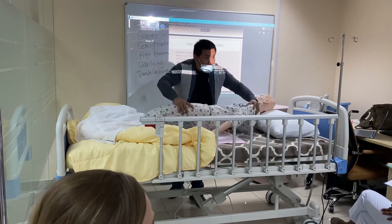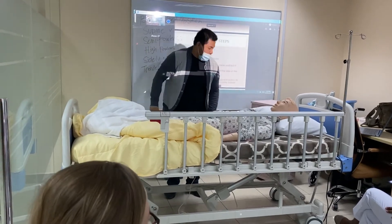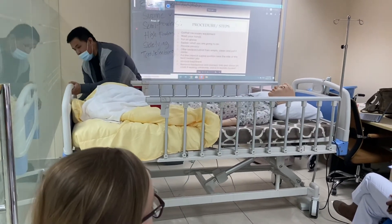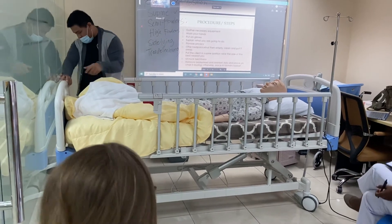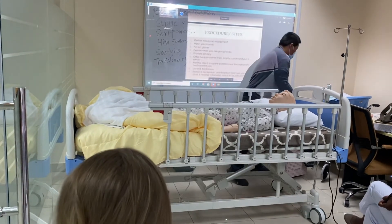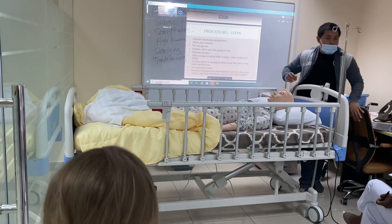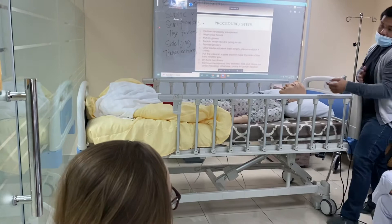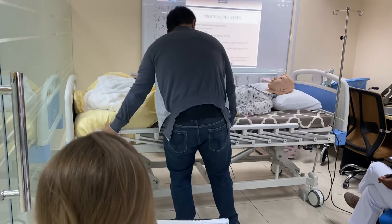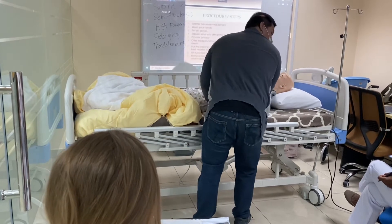To prevent that, what you need to do — I'm talking about bigger clients on this size of bed — first, go to the other side, and using the draw sheet, pull your client toward that other side.